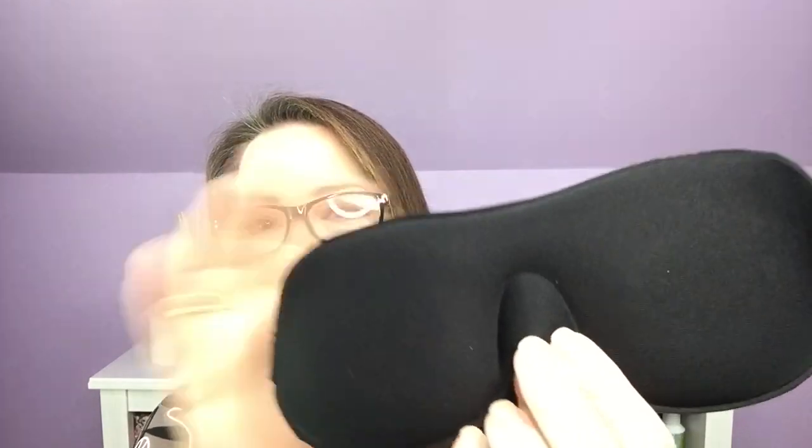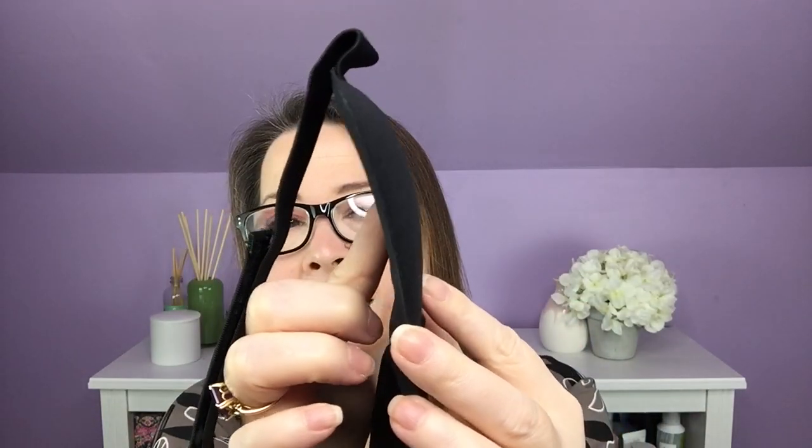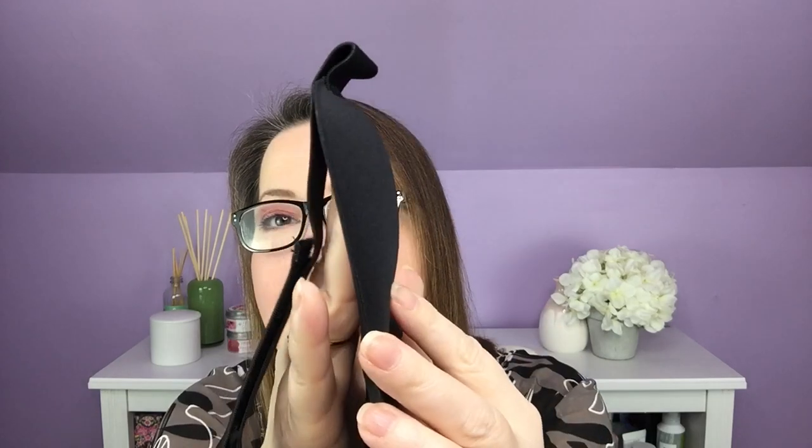We have this After Spa ultra light sleep mask. I love the idea of that — it allows complete freedom to blink. It's slightly cupped, so when you put it on, it's not pushing up against your eyes. I love the idea. The black makes it a little harder to see, but you can see my finger goes in there — it's concave.